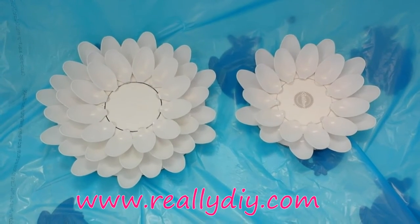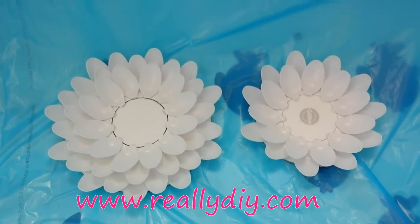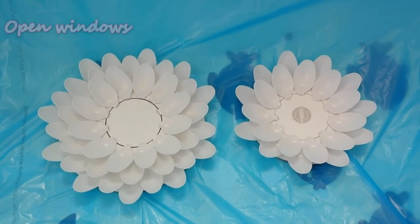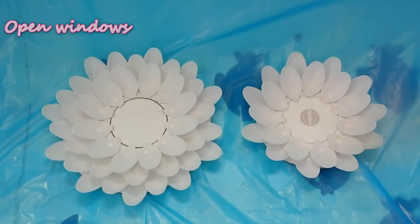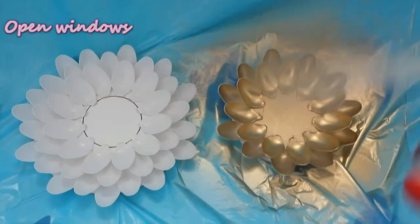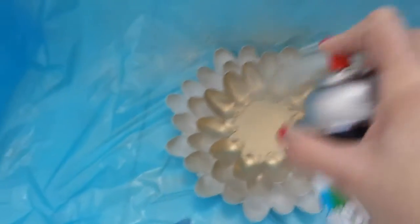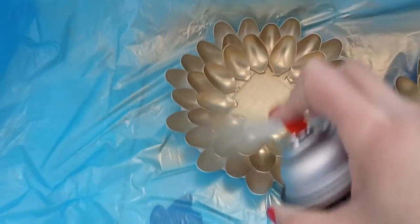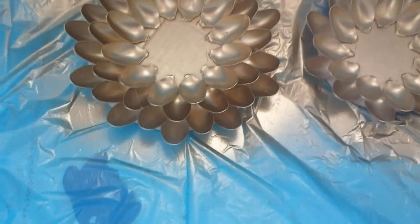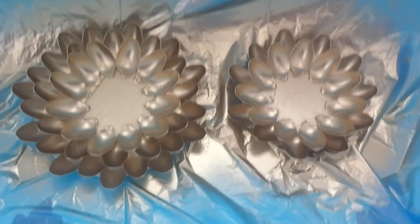I've taken a recycling bag and lined my bathtub with it for spray painting. Now take your spray can and spray, making sure you cover all of the spoons entirely. Get a little close — maybe about six inches away — so you get more coverage. Turn the spray can to get every little nook and cranny on both pieces. Let this dry for about five minutes, and then I'll show you what they look like with their mirrors.